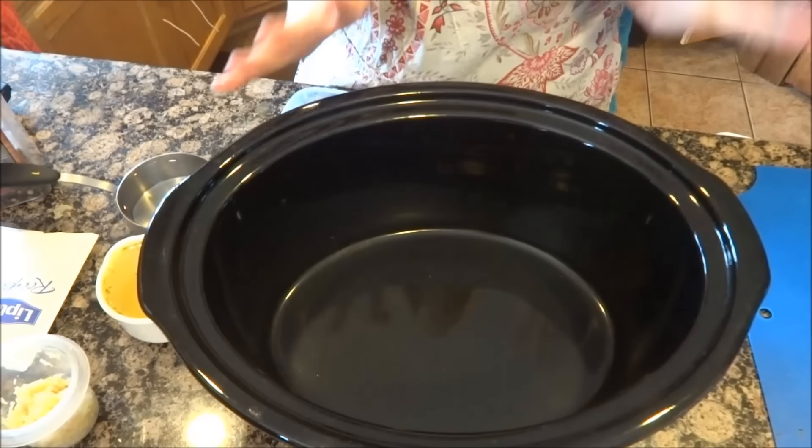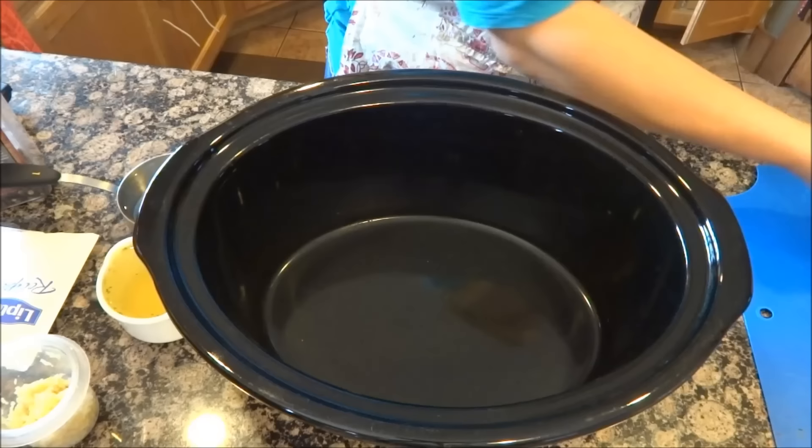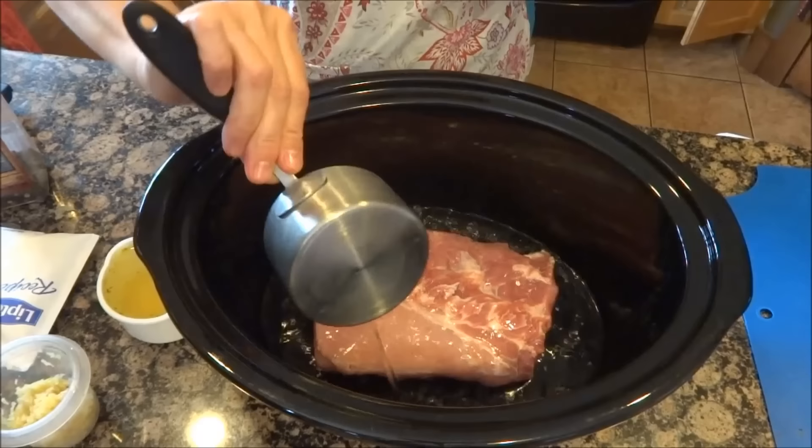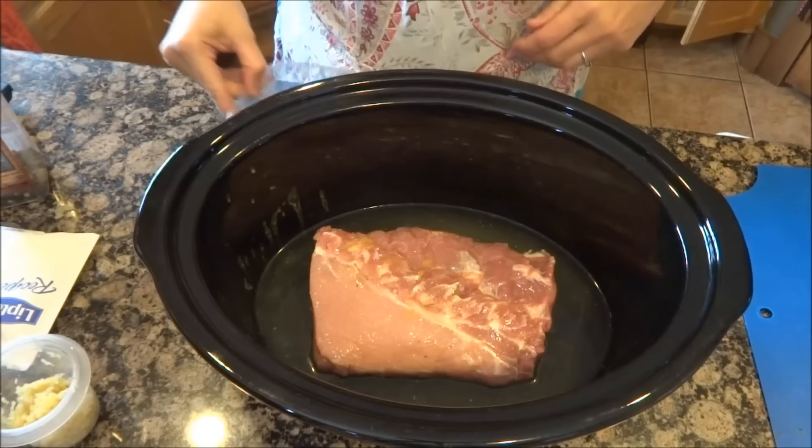It's a crock-pot pork loin. I have pretty much an almost two pound pork loin. This is a cup of water over my pork loin. Three-fourths cup red wine, but I don't have any red wine — you can substitute chicken broth for red wine. I have three tablespoons soy sauce. You'll need an onion soup packet.